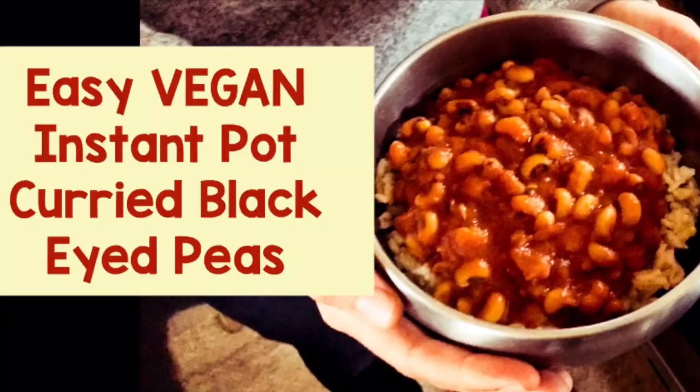All right folks, welcome to AmboLife. Today I'm going to show you how to use the Instant Pot to make Indian-style curried black-eyed peas. So let's see what the ingredients are that you'll need.